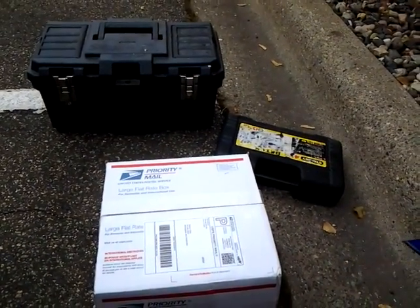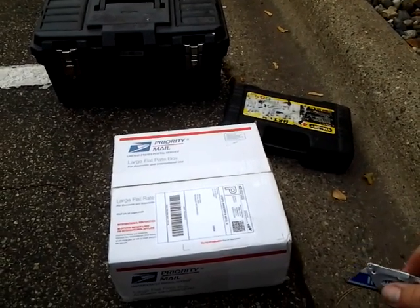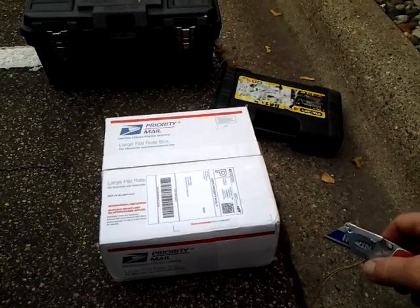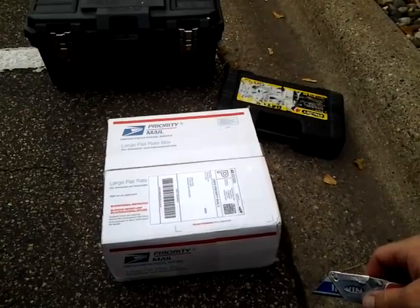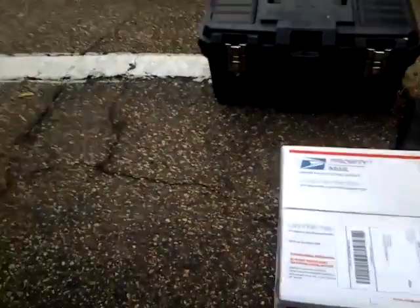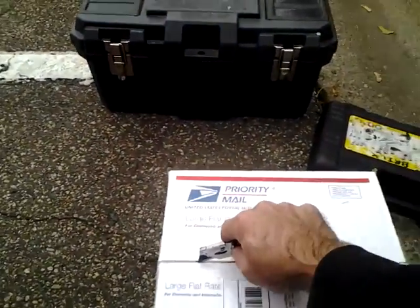Hey, this is Steve with Green Tunes Performance. I just received a HHO gas generator kit from Green Fuel H2O out of Utah. I just came in and I'm getting ready to take it out of the box. I'm going to install it on a 3.0-liter V6 engine.